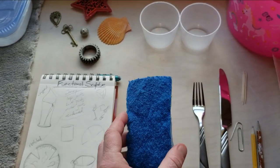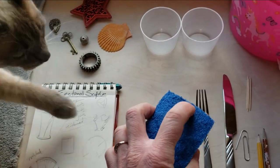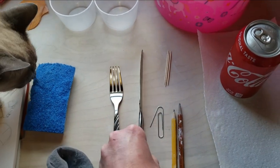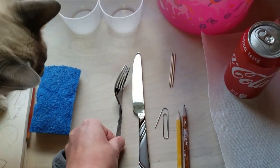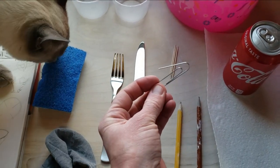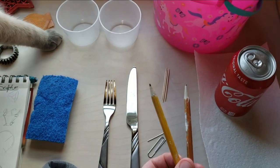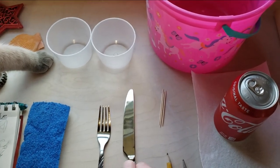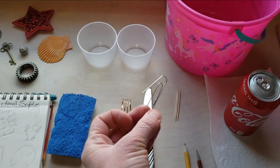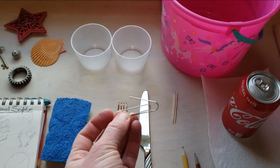I do have just a cleaning sponge — probably the softer side, not the scrubby side. I might need a knife and a fork just for cutting things and scoring things, but a paperclip might also work well for scoring. Pencils are going to be great for drawing and carving into your clay, much better than something like a paperclip. Remember, a paperclip is kind of like a needle tool — it's great for scoring in super small areas, but not for carving.